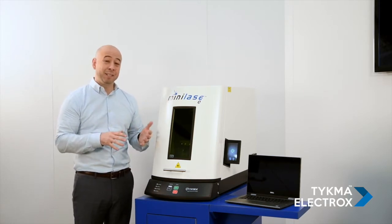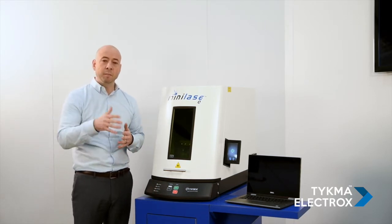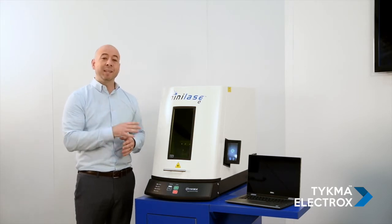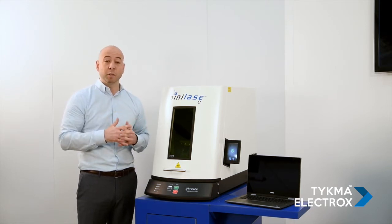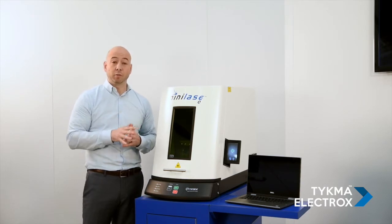Mini Lays E is really ideal for low to medium part throughput, but in some instances it can be used for high volume throughput as well. Mini Lays E features a 10-watt laser source and it is a fiber laser, so the lifespan is extremely long and there is no maintenance required on the fiber laser source.